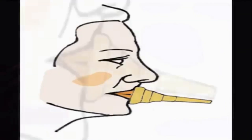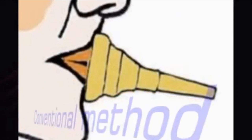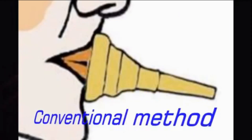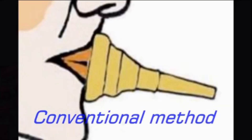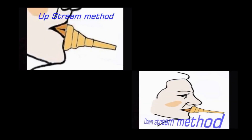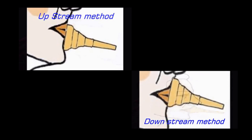There are numerous examples of how players have developed their embouchure. Whether you are playing with the conventional method — mouthpiece one third on the upper lip and two thirds on the bottom lip — or the upstream method, where the top of the mouthpiece is placed higher on the upper lip, or the downstream method, where the bottom of the mouthpiece is just below the lower lip.